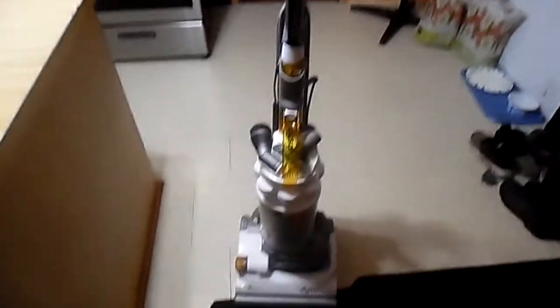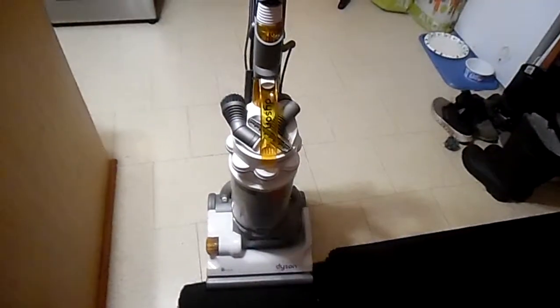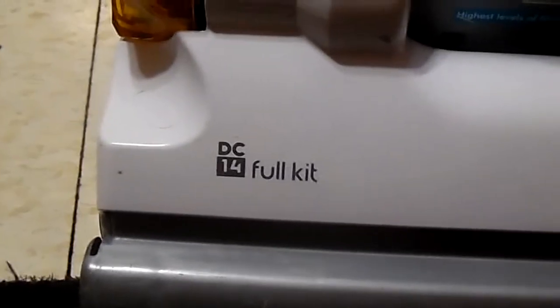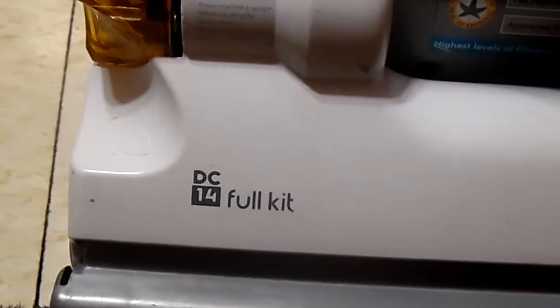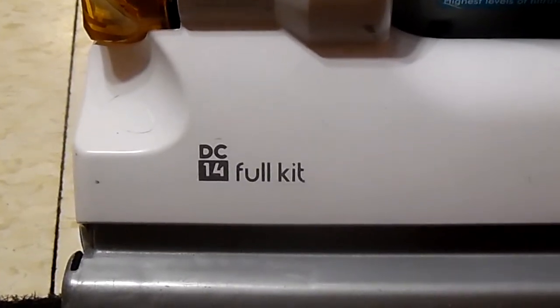Hey guys. Today we're downstairs in the kitchen. I'm going to do a review on the Dyson DC-14 full kit. I did have the antenna, which I couldn't keep fixing anymore. So we're doing the DC-14 full kit.